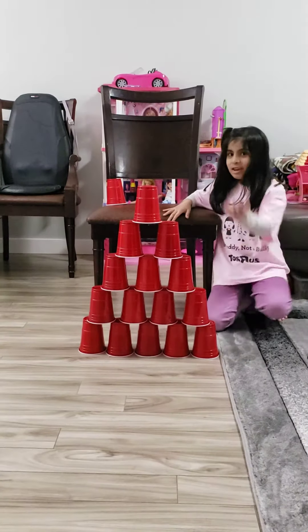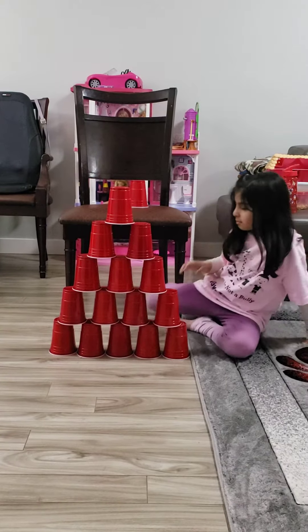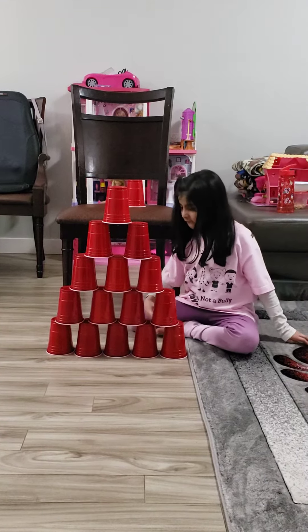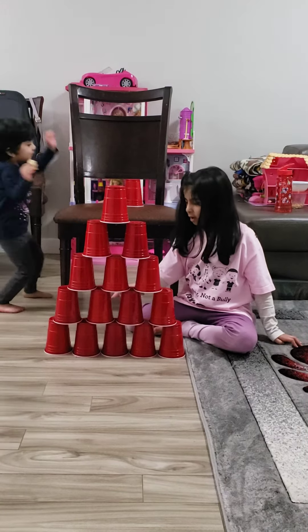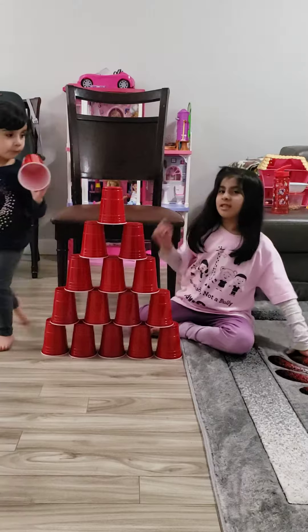So we are done. Let's count how many cups it took us to make. I know this is 5, 6, 7, 8, 9, 10, 11, 12, 13, 14, 15 cups.